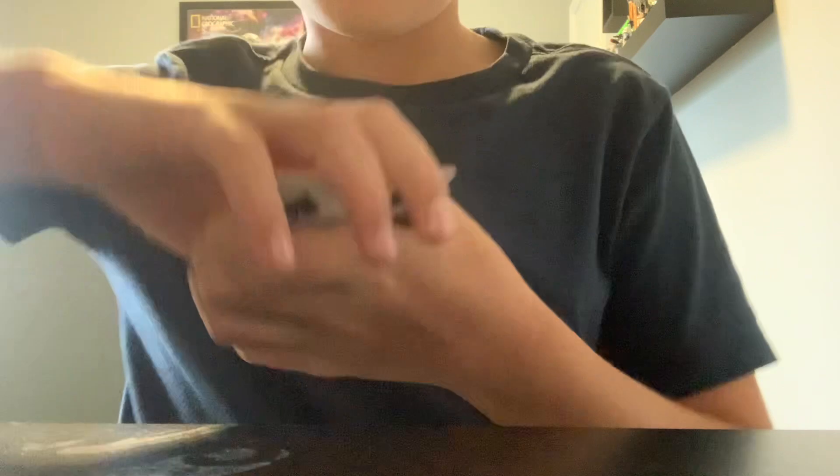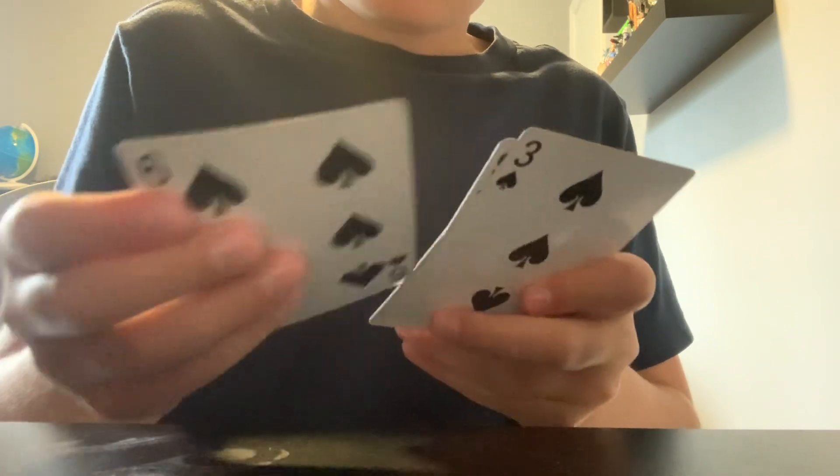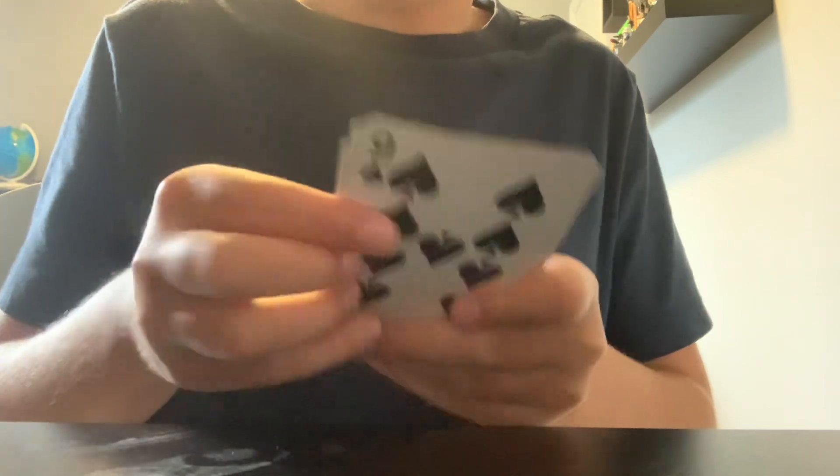Take the top card — which is actually their card — and move it to the bottom before they look. Then do a manila shuffle, keeping their card on the bottom. Take off the top card, say 'I don't think that's your card,' put it on the discard pile, and maybe shuffle again, keeping their card on the bottom.